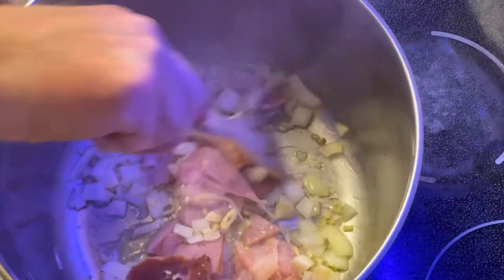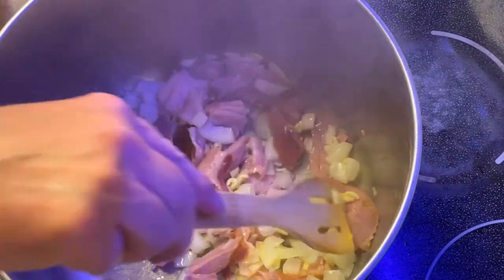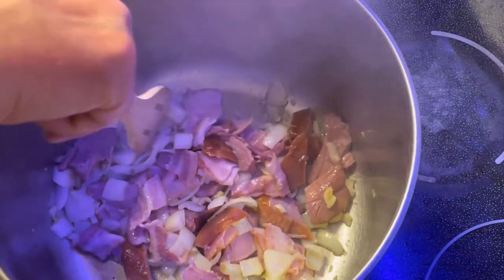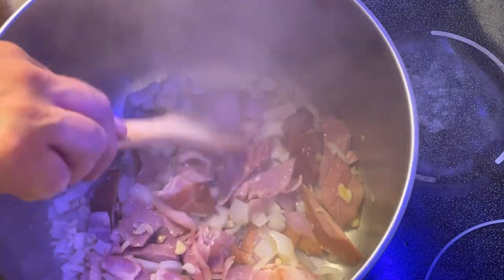You're cooking this for about 15 minutes, and when the onions start to look like they're getting clear and soft, then you're pretty much good to go.